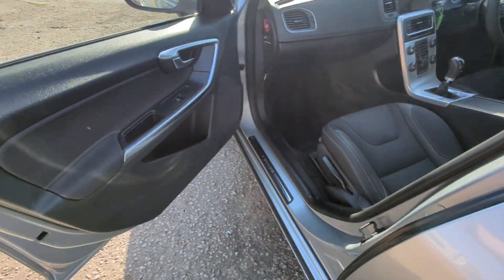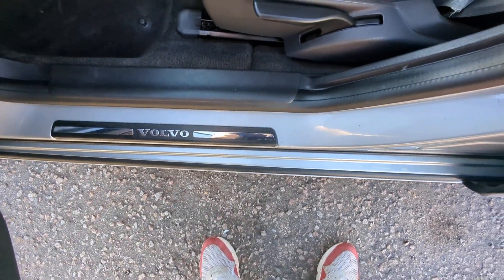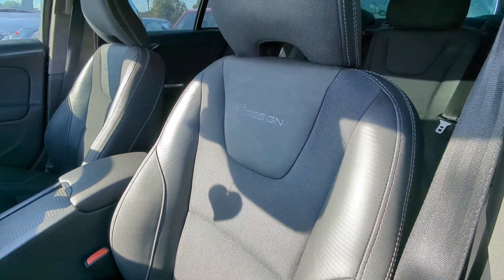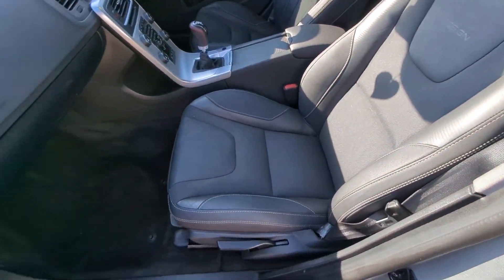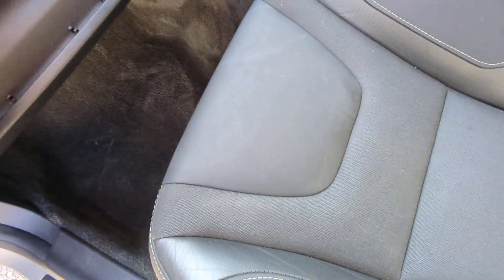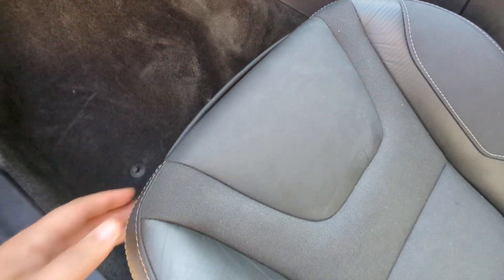Onwards to the front. Electric windows in the front as well, of course. Volvo branded kick plates. Height adjustment on both sides. The front seats have the R-Design logo embossed in — really neat looking seats. You can disable the front airbag here if you wish. In here is the owner's manual and all the other bits and bobs — I've included a picture of that spread out on the seat so you can see exactly what's there.